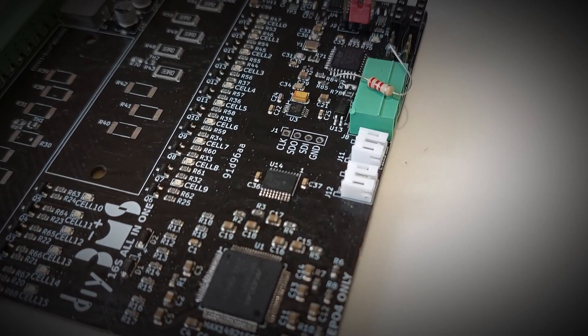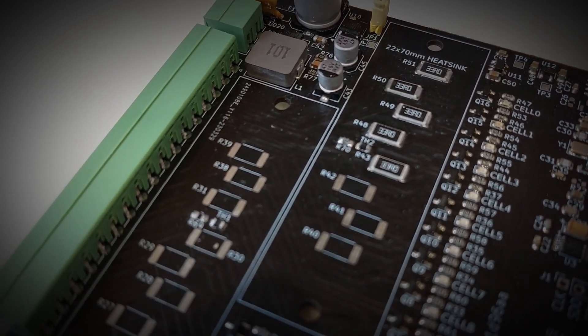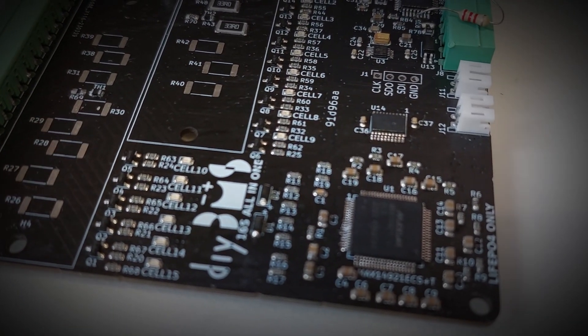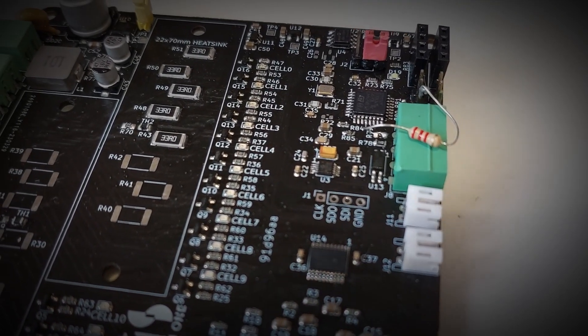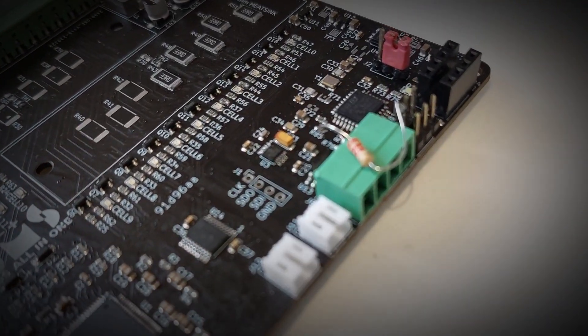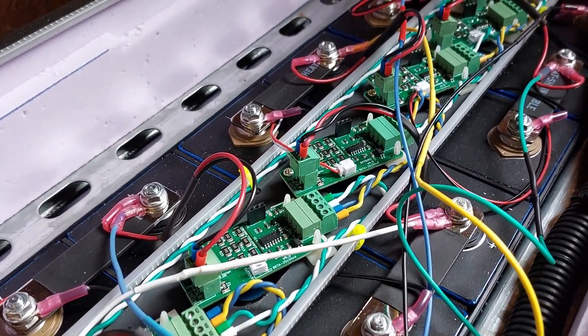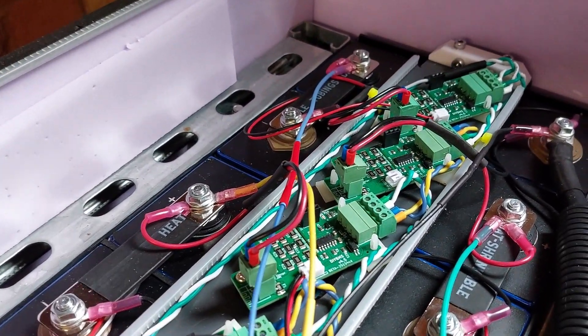So let's look at the main topic of today's video. If you've used the DIY BMS system, you'll know that you need a cell monitoring board for each battery cell in your system. These are then daisy-chained together back to the controller, which allows battery systems to be built, monitored, and balanced.